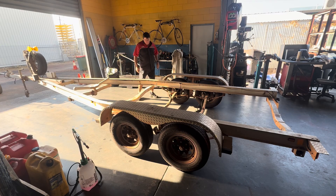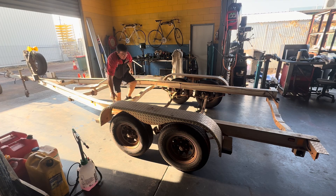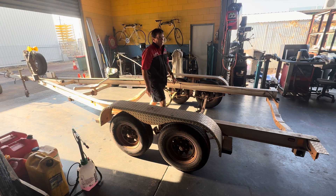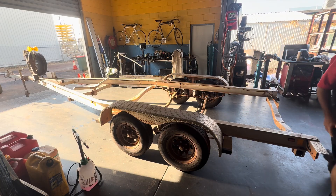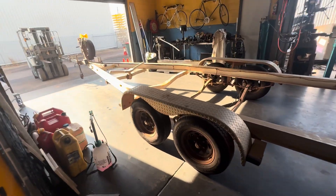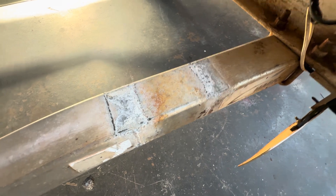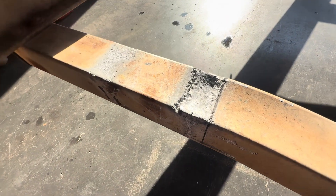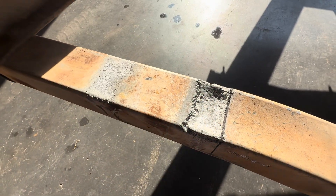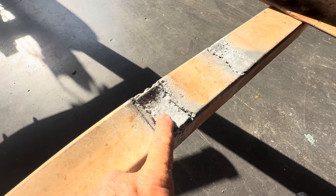The next job: the trailer is rotten here, here, here, and on the two bits on the back as well. Come and have a closer look. This one here is a little bit bad, not too bad here, but a little bit — that's the worst one.